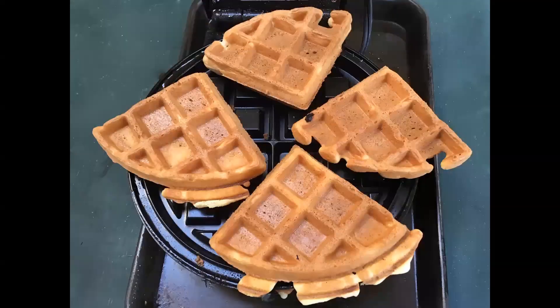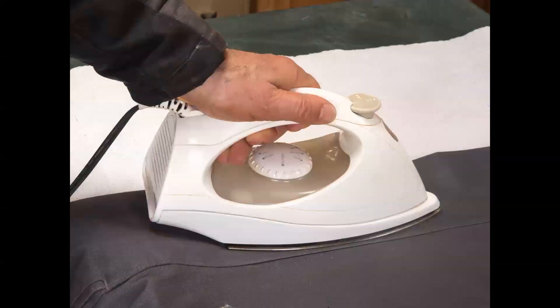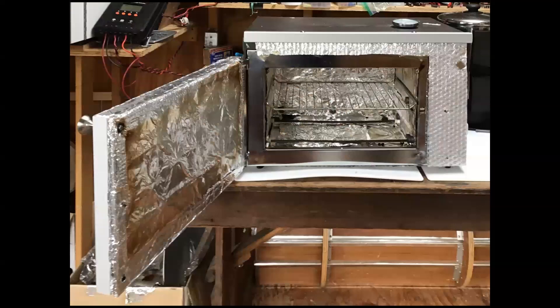Here are some images of other devices we powered with our solar direct cooking system. The oven will remain at 177 degrees centigrade while consuming only 125 watts.